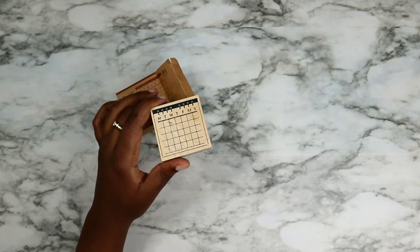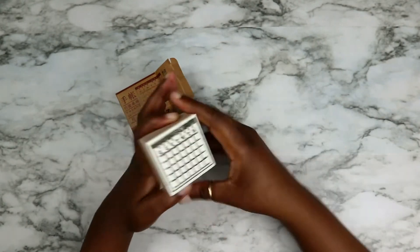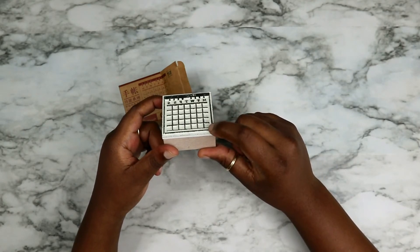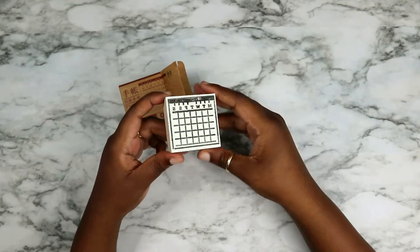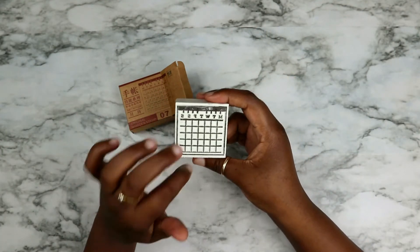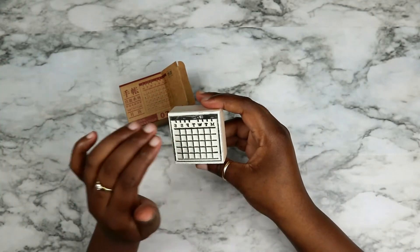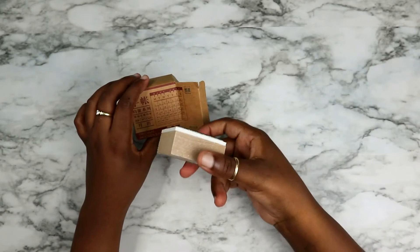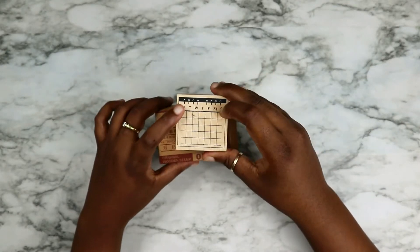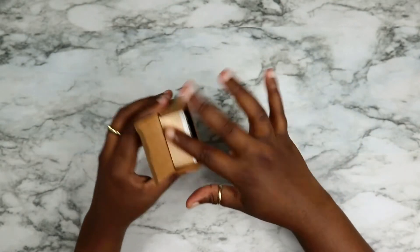I did a trial run so I know what to do next time. I already used it in my habit tracker this month but I didn't like the way it turned out because my ink pads aren't big enough for this, so I need to figure out a way to stamp everything in one go. The date is the only challenge but other than that it's the best.